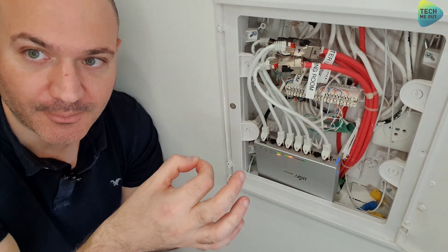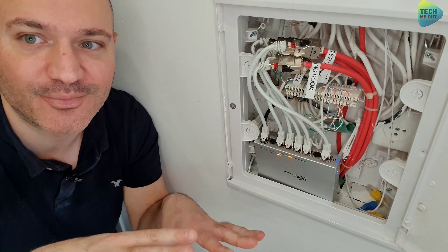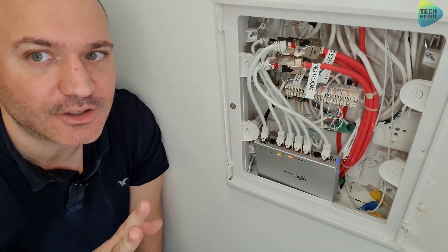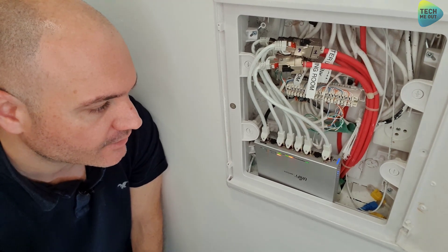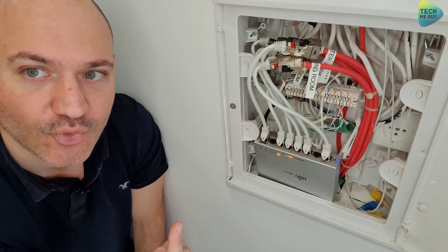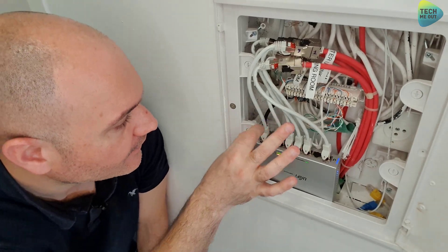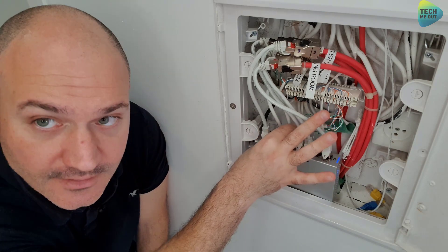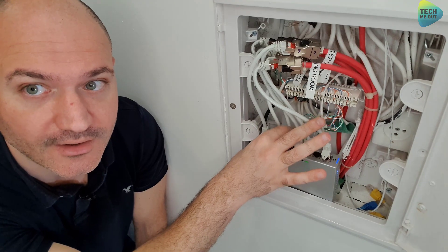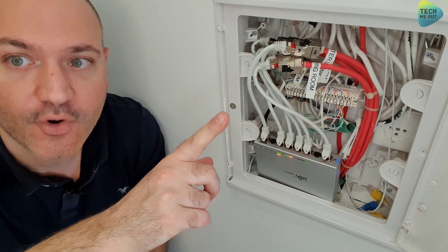Through PoE pass-through, that UAP AC in-wall also provides power to a Flex Mini switch. I know I'm putting all my eggs in one basket, which is risky, but it was a necessity — I had no other option. This is my third location. It connects the rest of the house: the rooms, the living room, the storage unit, everything else. If I unplug this cable, the rest of the house will lose network connectivity — it would disconnect the main switch and firewall from the rest of the home.